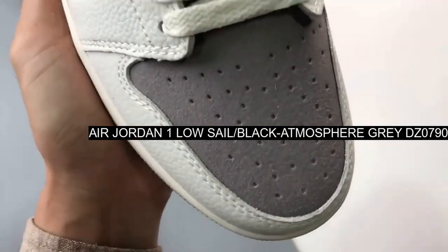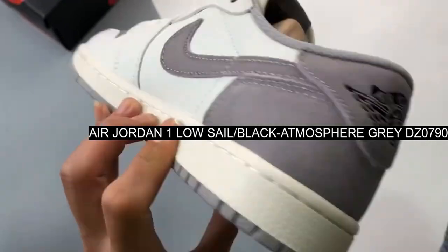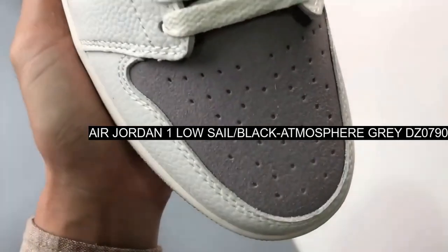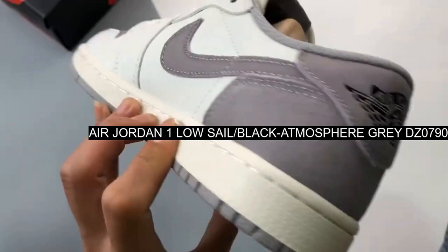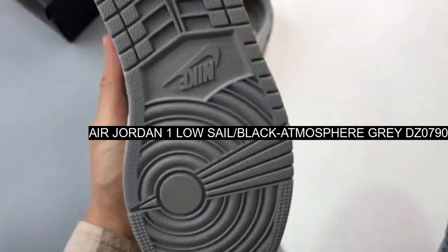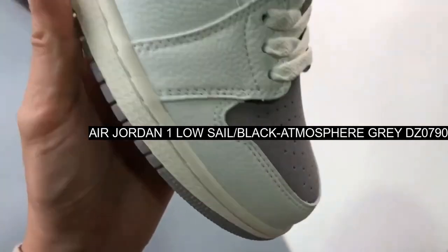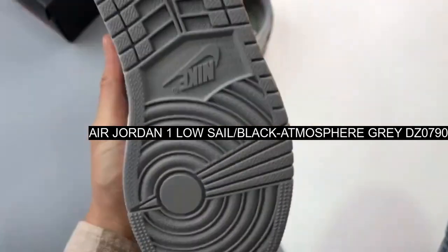Coming in a similar color blocking and material makeup to 2022's AJ1 High Stealth, the coveted AJ1 Low OG gets covered mainly in sail tumbled leather with gray hits seen throughout. These accenting shades make their mark on the toe box, heel overlays, swoosh, and sock liner, while the rest of the upper comes in a sail shade. Laces match the sail hue seen on the tongue.